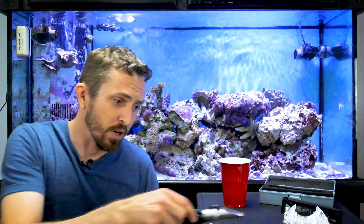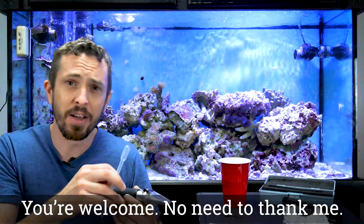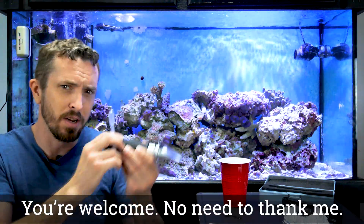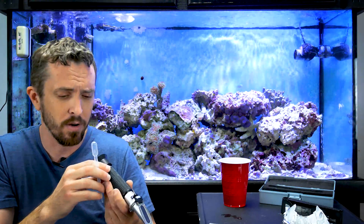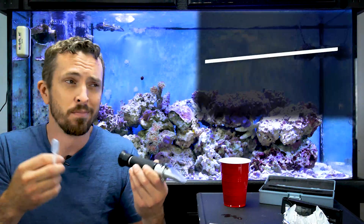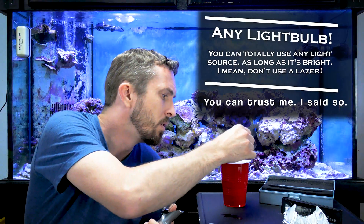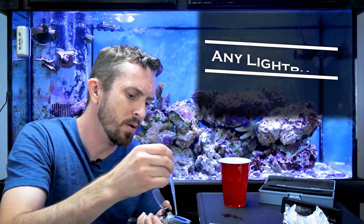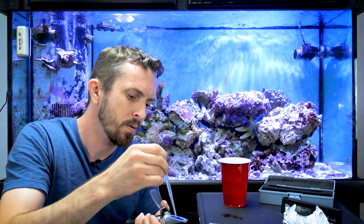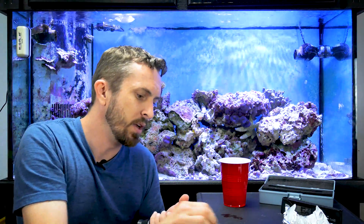The next thing we're going to do is check the calibration, and we need a bright light source to do it. You can use a fish tank light — you could use any light bulb. You've got to point it toward the light; that's how you see it. So I'm going to take the RO water and put it on here, and I'm going to look at it.